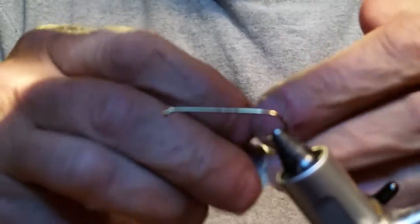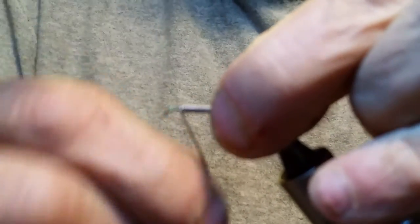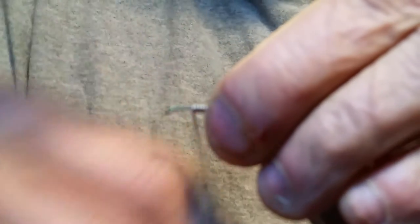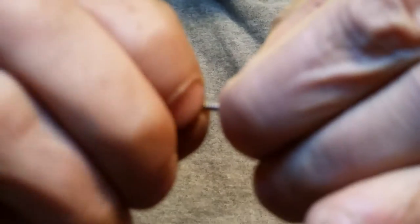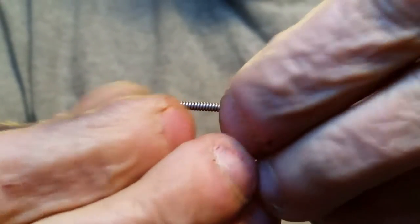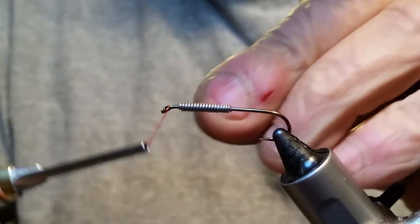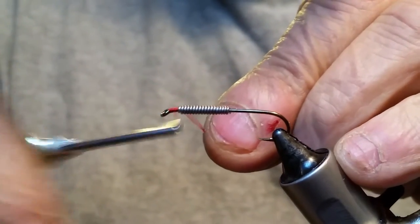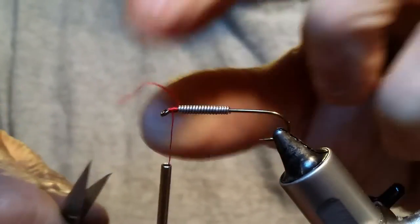First thing I'm going to do is put a little bit of lead on there and I'm using 0.25 lead wire. The barbell eye that I'm using actually helps weigh it down, but the lead helps build the body up because you want it thicker at the front than in the back. UTC red is the colored thread that you want to use on this fly.